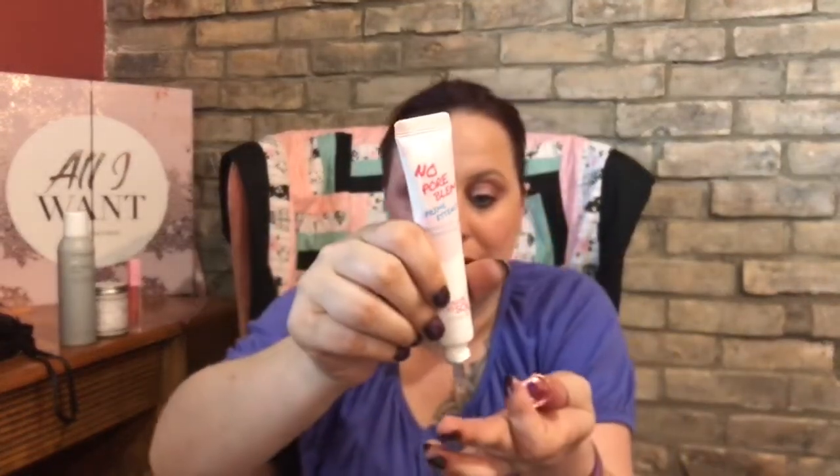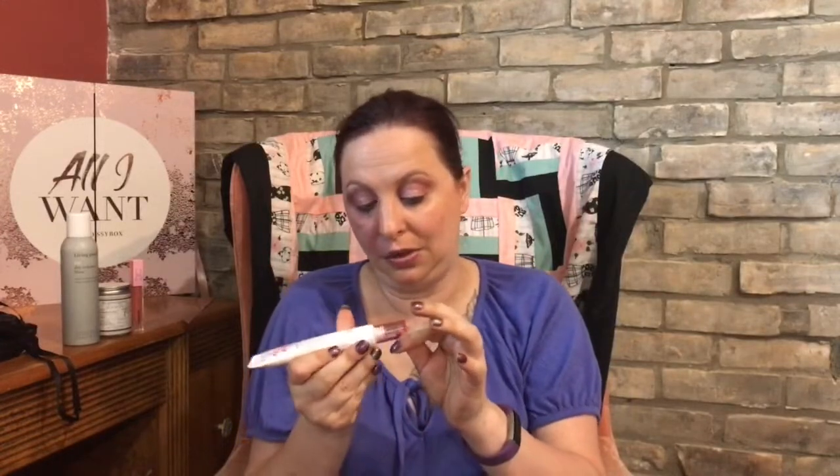The next item is the No Pore Blum Prime Essence from Touch and Soul, valued at $23. It tightens up your pores keeping your skin silky and soothed. Right now I'm trying out an Elf putty primer and I'm not sure I see results. This one comes out a little bit — I'm not sure about how it dispenses, and it has a fragrance to it which I'm not sure about.